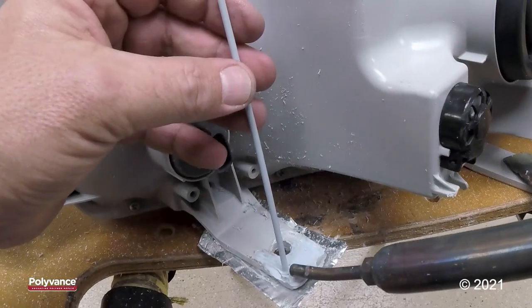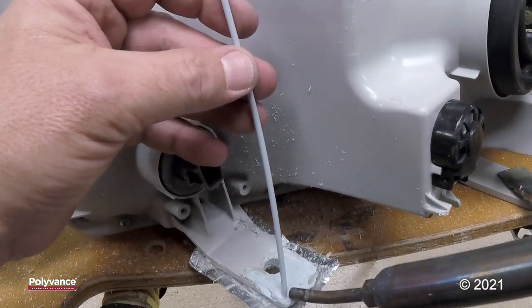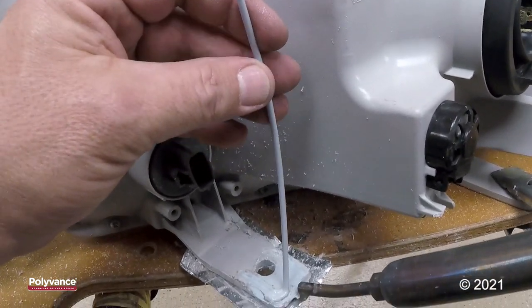As far as the back side weld, it's only necessary to lay one or two beads of welding rod just to lock the front and the back together.